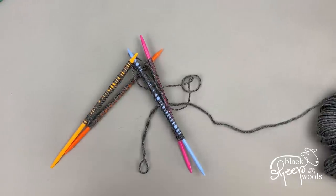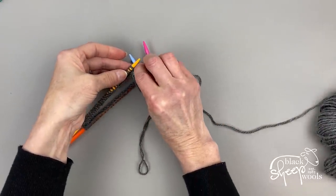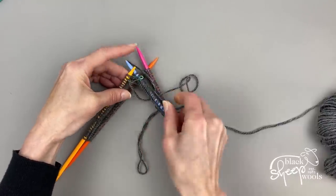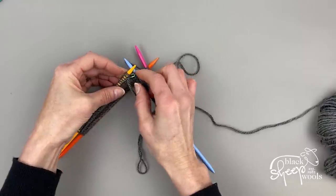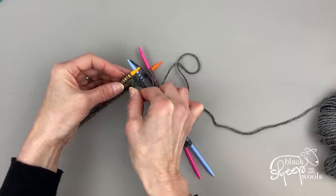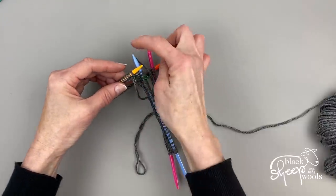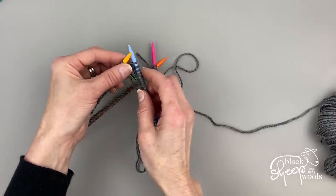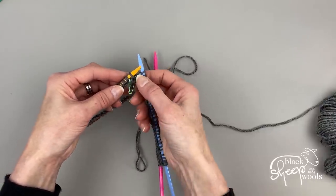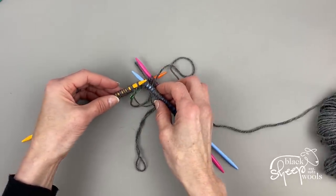Pop a little stitch marker or safety pin into the very first stitch of the round so you know where the round begins. I like these little safety pin type stitch markers, but anything removable works. Make sure it goes around the stitch itself rather than just on the needle, or it will fall off the end. Then you're ready to start knitting.